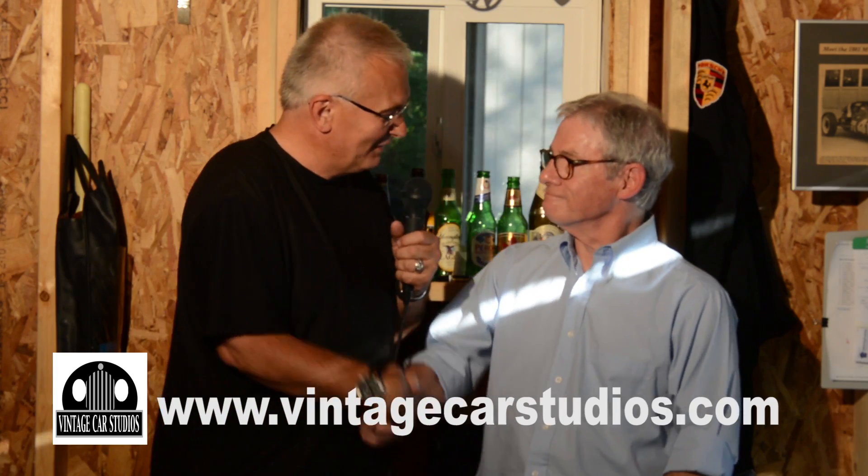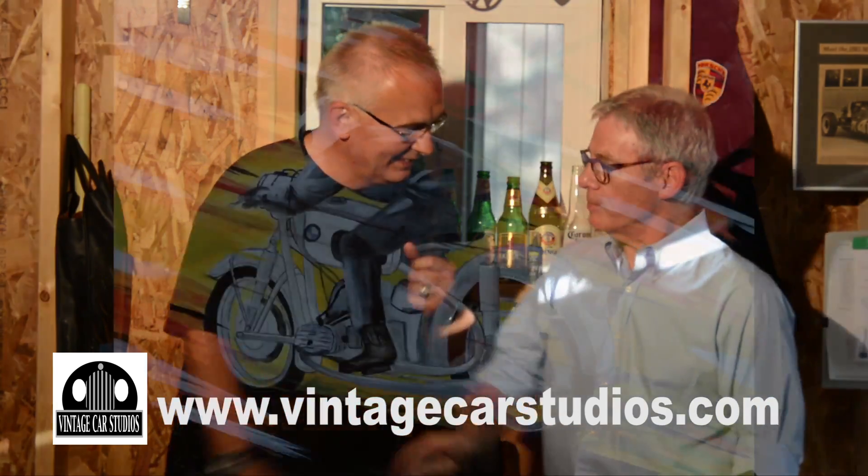Thank you. Thank you for your time, Dwight Kennedy, and thanks for sharing your ride with us. My pleasure.